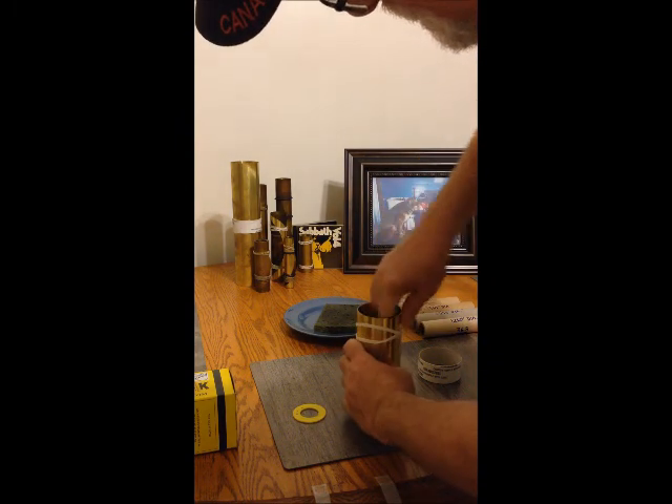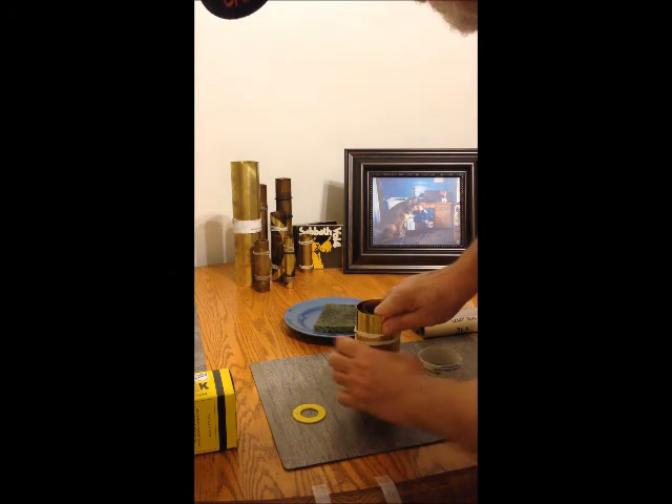You can cut yourself doing this, so you've got to be careful. I'm right handed, so I do it this way.